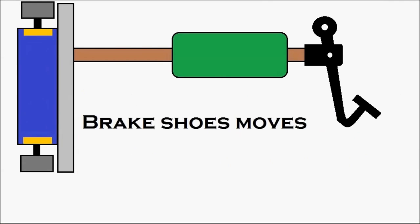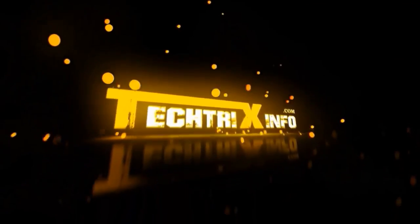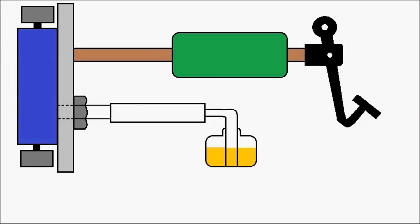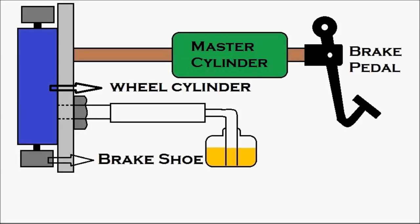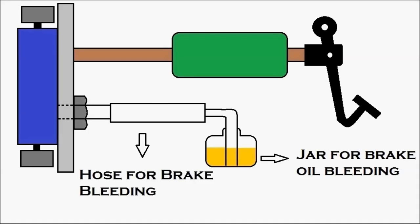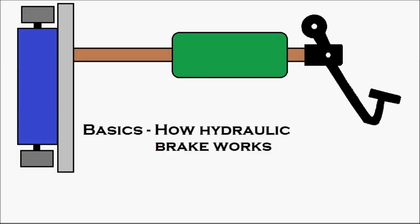With this animation, let's learn how a hydraulic brake works and the procedure for brake bleeding. First, let's identify the components: the brake pedal, the master cylinder in green, the wheel cylinder in blue, the brake shoes on top and bottom of the wheel cylinder, the bleed valve, the hose for brake bleeding, and the jar for brake oil bleeding. First we'll see the basics of hydraulic brake operation, and then we'll see how the brake bleeding procedure is done.